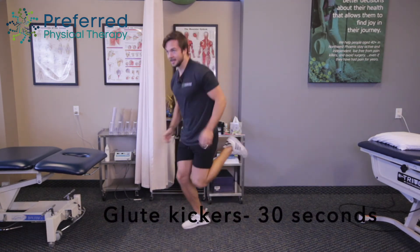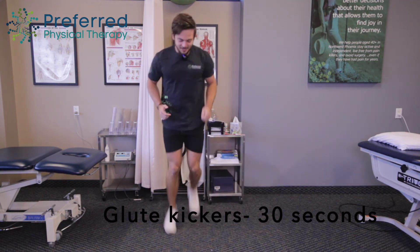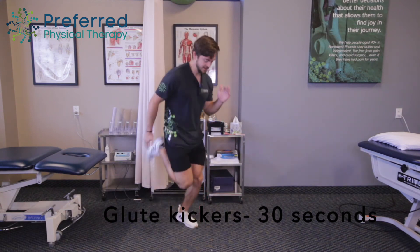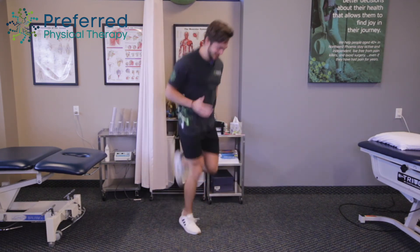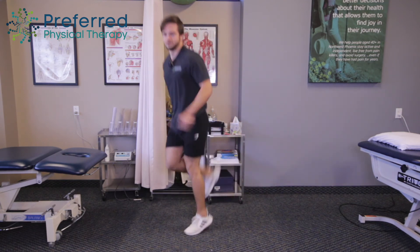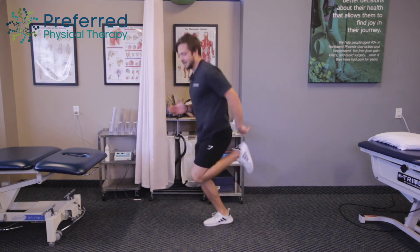Now we're just going to run in position here, bringing our ankles up to our glutes in the back. Just running in place — I call these butt kickers. Moving your arms as you go. You can run around the house, just be sure that you're aware of your surroundings. Almost done, keep going, and good.